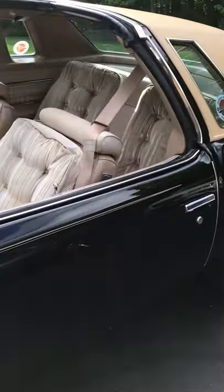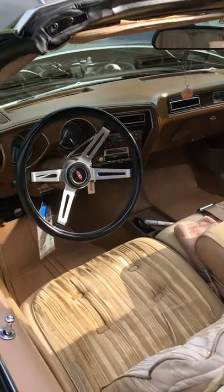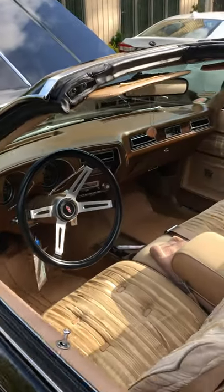Hi everyone. I wanted to do a quick video of my 1977 Cutlass Supreme. There is a little bit of history to this car.